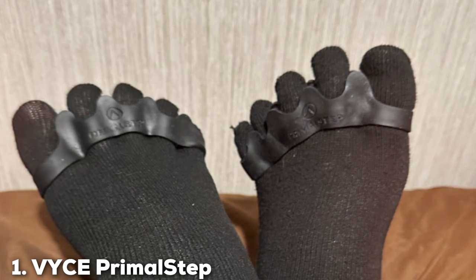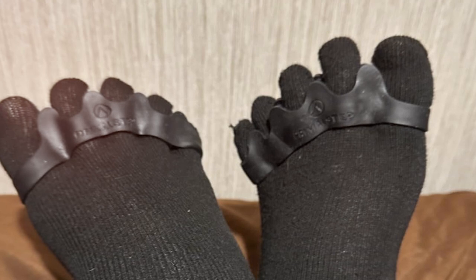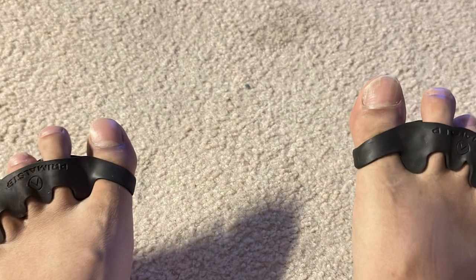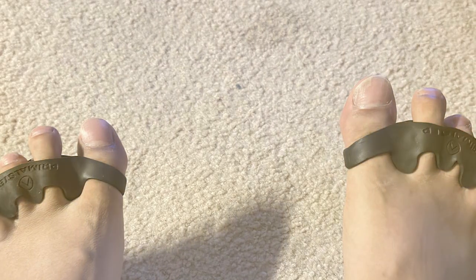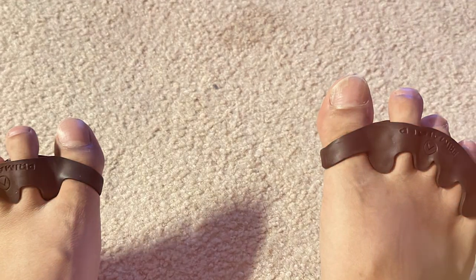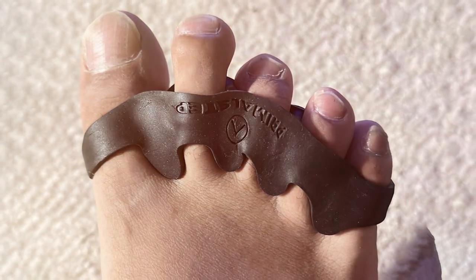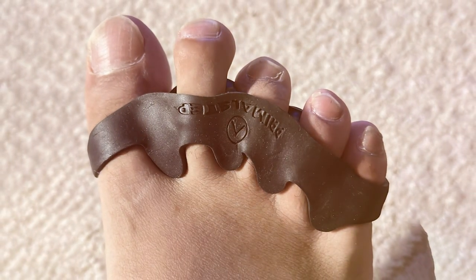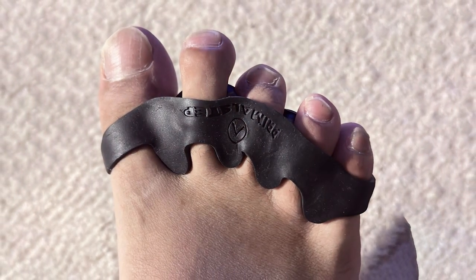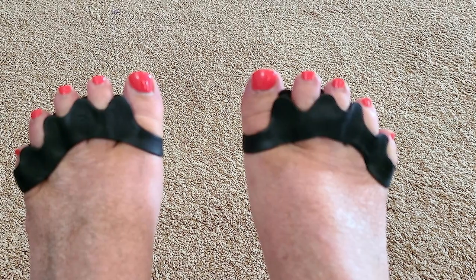When it comes to relieving foot discomfort and promoting overall foot health, the VOIC Primal Step Toe Separators are a game-changer. Crafted with precision and designed for maximum comfort, these toe separators are a must-have for anyone seeking relief from conditions like bunions or hammer toes. The VOIC Primal Step Toe Separators stand out with their innovative design that targets the root of the problem, providing effective toe alignment. Made from high-quality, durable materials, these separators not only ensure longevity but also deliver a soothing experience with every use.